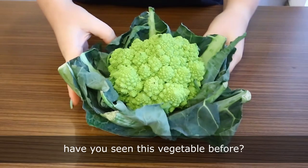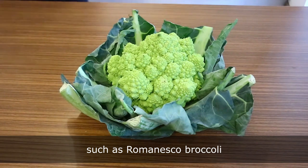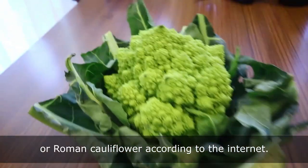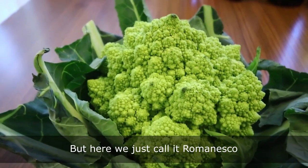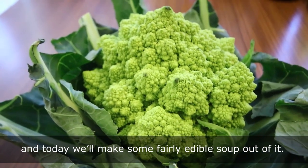Hello! Have you seen this vegetable before? It goes by many names such as Romanesco broccoli, fractal broccoli, or Roman cauliflower according to the internet. But here we just call it Romanesco, and today we'll make some fairly edible soup out of it.